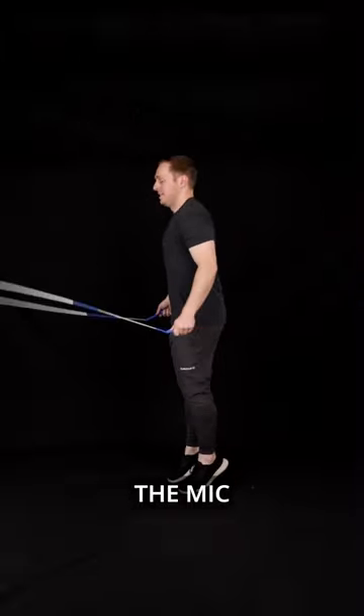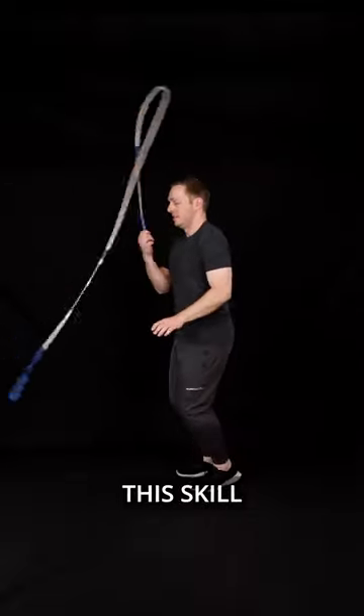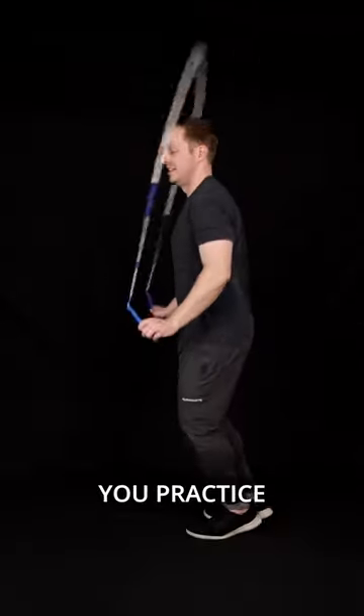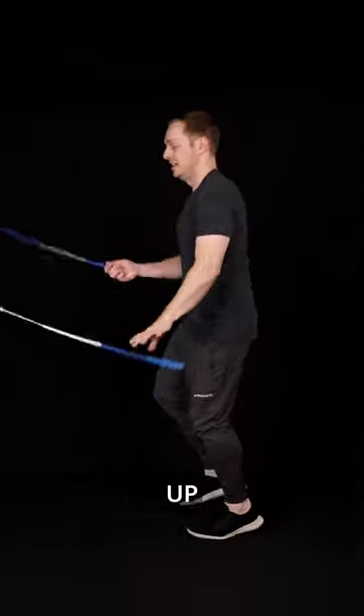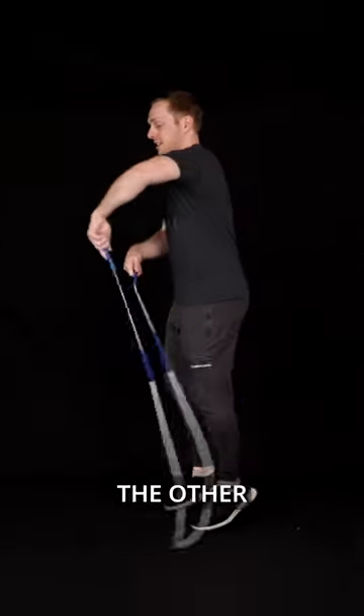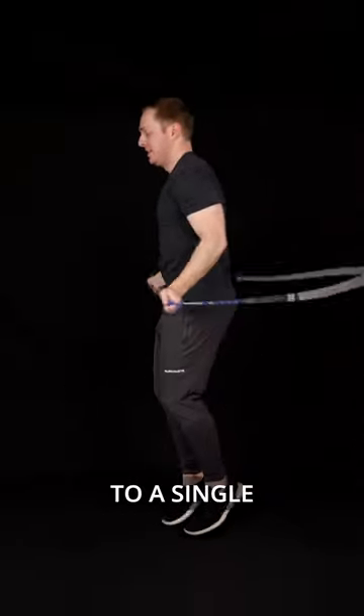If you try to spin the mic with your releasing hand and your other arm stays frozen, it's really hard to make this skill very consistent and smooth. So as you practice the rope toss mic, think about using your releasing hand to pull the rope up into the air and use the other hand to turn the rope to keep it moving, then return back to a single under.